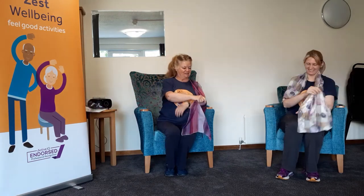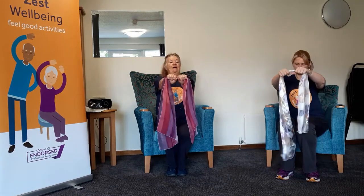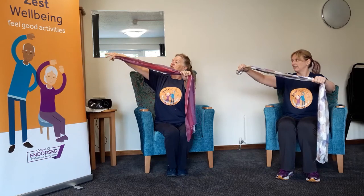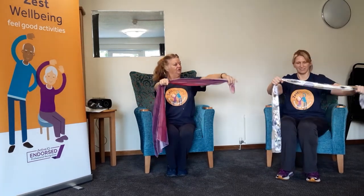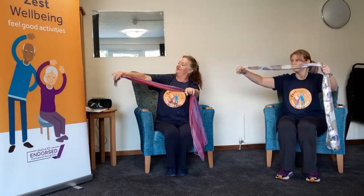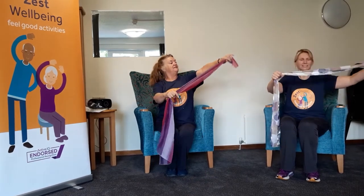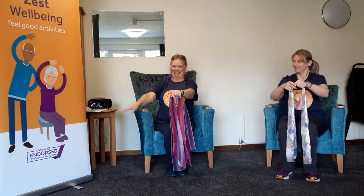Bring your scarf back to the front. Hold it in the middle with both hands, and you're just going to gently slide your hand along and let it drop. Slide it along and drop. Beautiful, Helen, thank you very much.